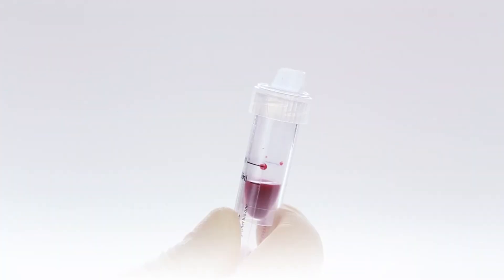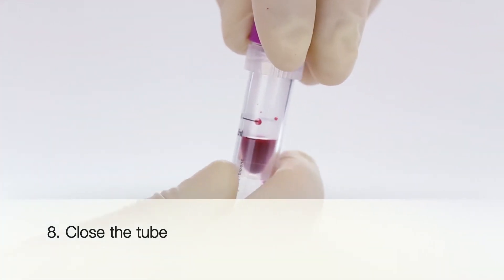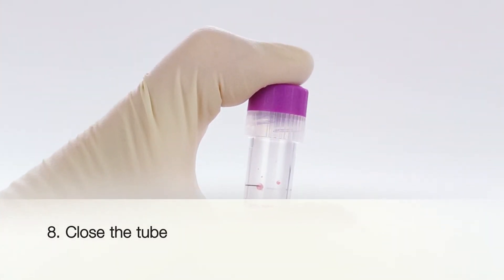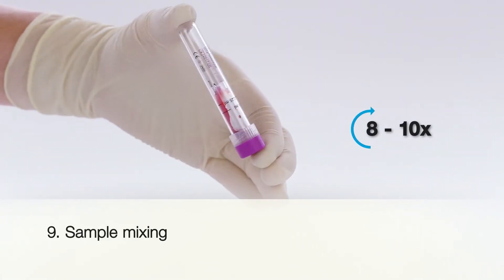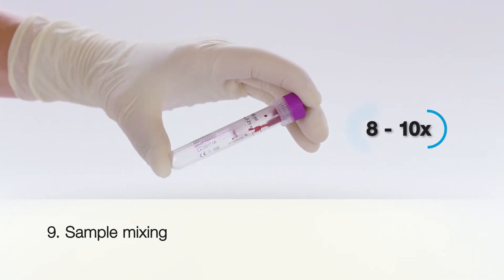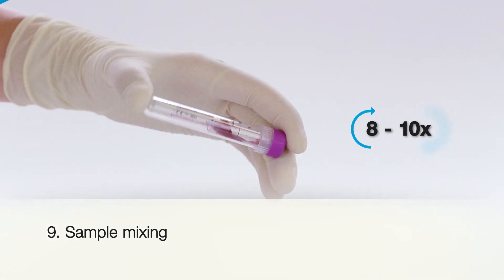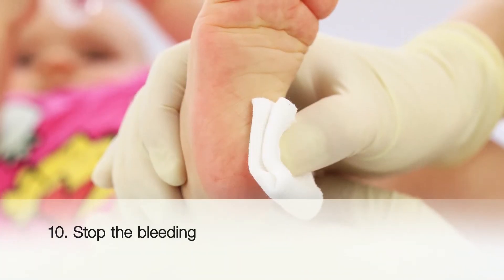When you have collected the required volume of blood, close the cap again. A clear audible click means that the tube is properly and completely closed. Gently invert the MiniCollect tube eight to ten times immediately after collecting the capillary blood sample. This ensures that the blood sample is mixed thoroughly with the additive. Stop the bleeding by pressing with a gauze pad.